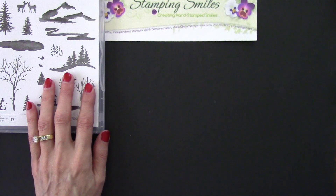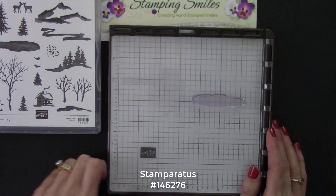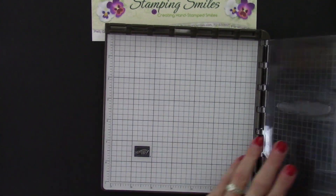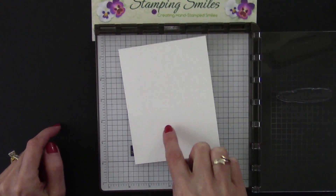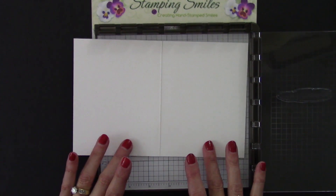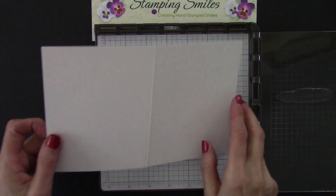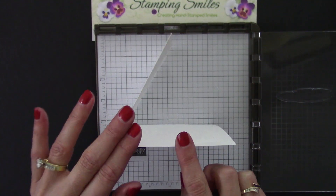I'm going to use my wonderful Stamparatus stamp positioning tool. Love this! One of the features I really love about it is how the two sides are not closed in. Because if you follow my videos, you know I don't like to stamp on a bouncy surface - I always want a flat surface. Because this is open, I can fit my card right up in the corner and know where it's going to go every time. It's easy for placement. And I'm using Whisper White thick cardstock.